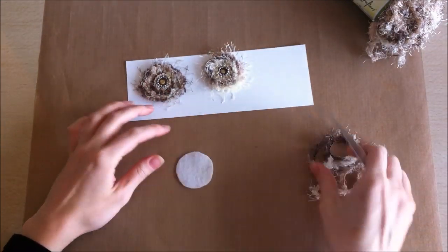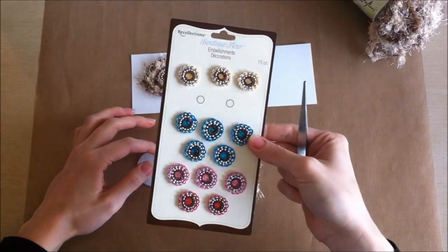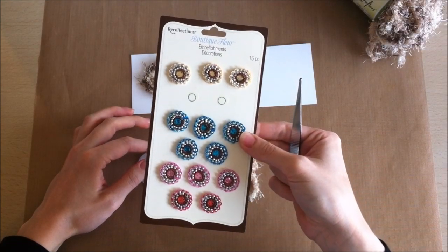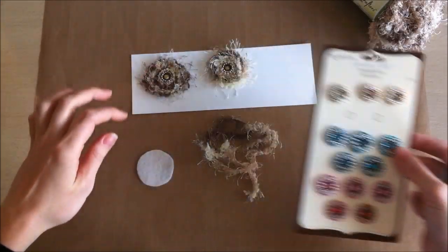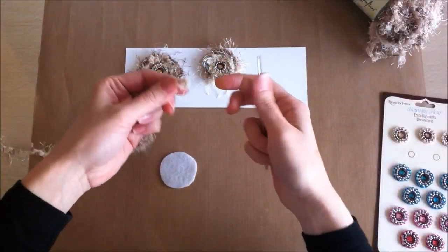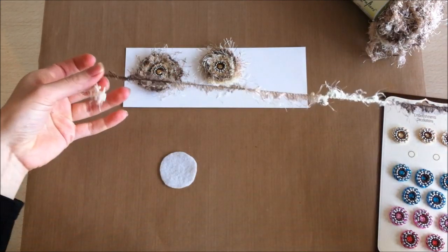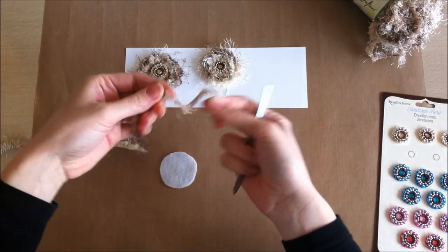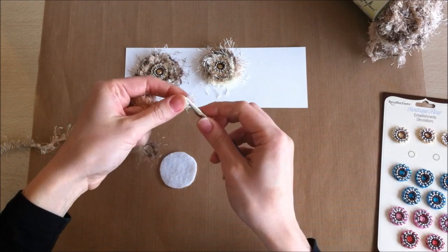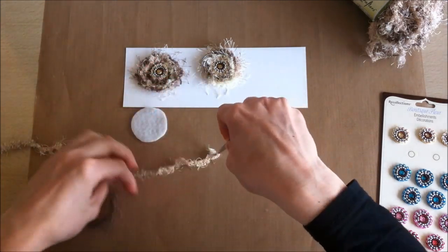I use some tweezers to start off the swirls, then some hot glue, and I'll be using Recollections Boutique Fleur for a centerpiece. This piece of fiber I measured about 19 inches long — you can adjust the length depending on how big you want your flower to be.